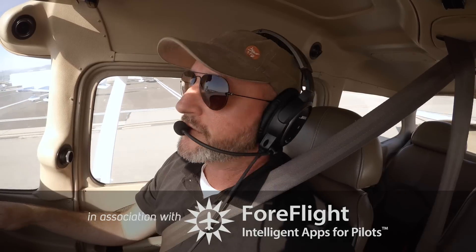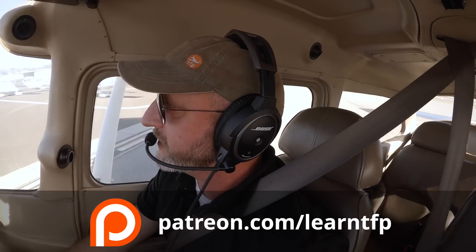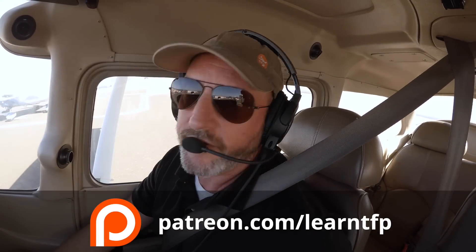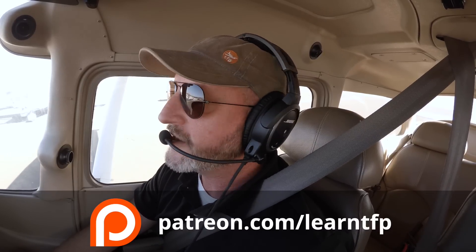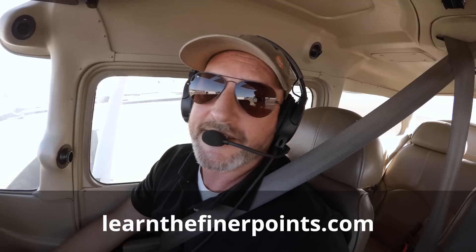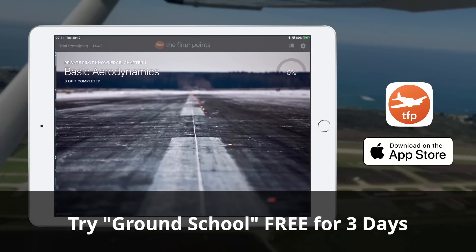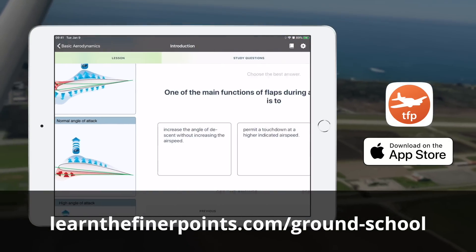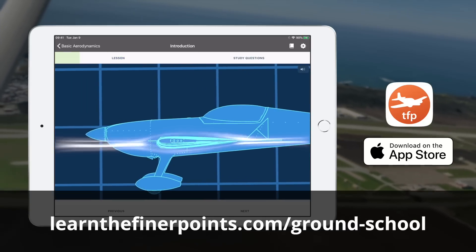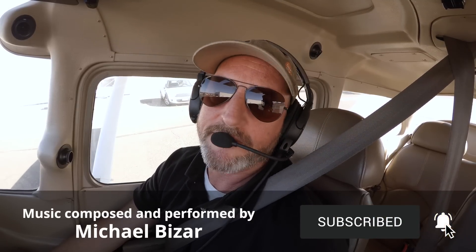Thanks so much for flying along with me today. I hope you guys are back up flying safely. Huge thanks to the sponsors and patrons — tons of bonus content going to Patreon during the pandemic, including small group study sessions, four hours for the price of one, at patreon.com/learnTFP. There's a free video at learnthefinerpoints.com and a free three-day trial of our ground school app. Hit the like button, subscribe, share with your friends, and until next time, be safe and fly your best.